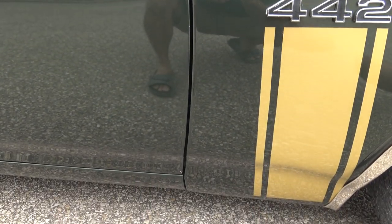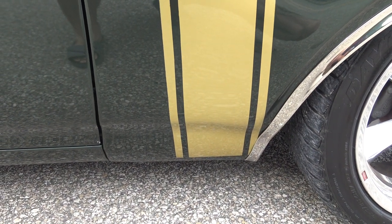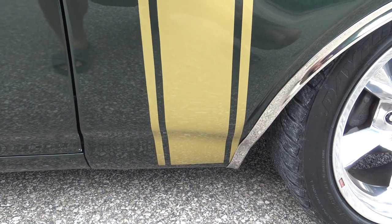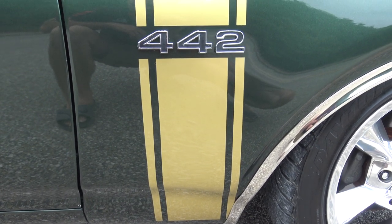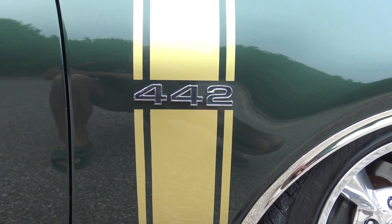Our door to fender gap is excellent. If we go to the lower fender, there's no bubbles or blisters anywhere on the rockers and lower fenders. And if you look at our undercarriage, again on our website coyoteclassics.com, you'll see just why this body is so straight and solid.